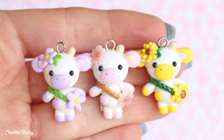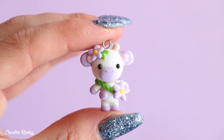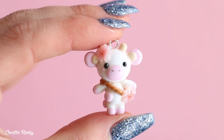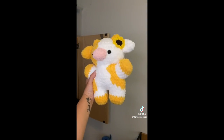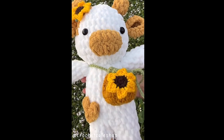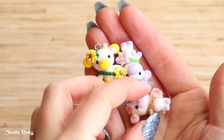Hi everyone, it's Rachel, and in this tutorial I'm going to be showing you how to make some kawaii flower cows using polymer clay. I've been seeing a lot of people recently on TikTok crocheting these style cows, so I thought I would give it a go using polymer clay and teach you along the way.